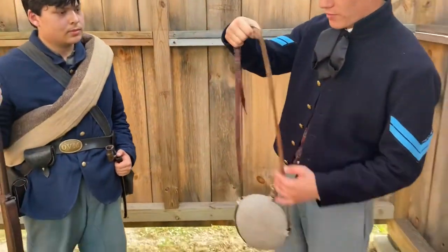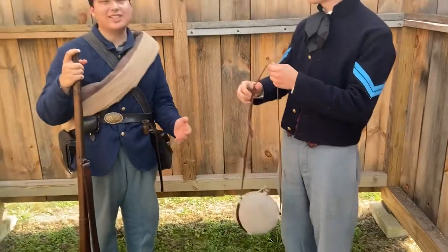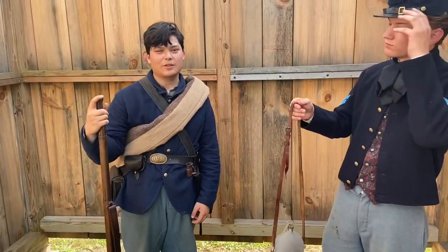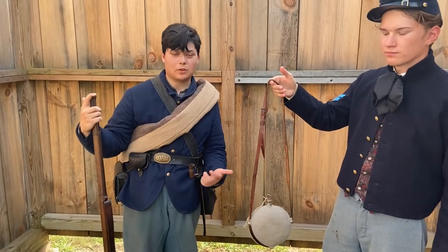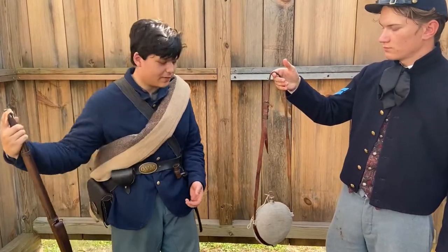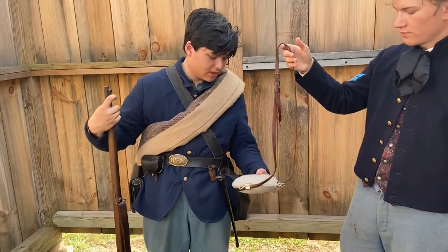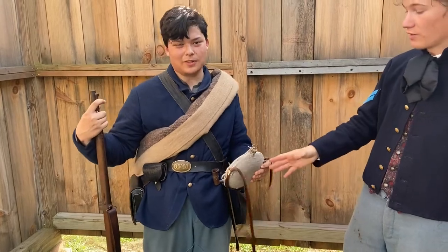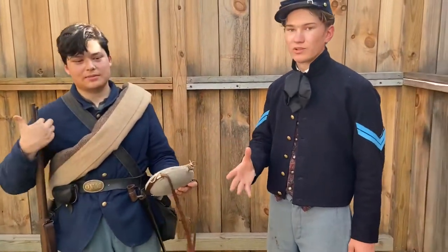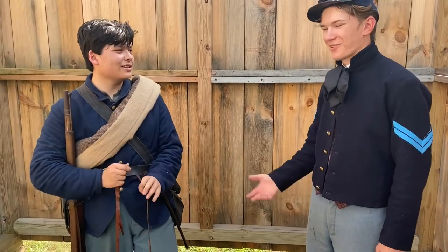Leather was also very common for the strap — this is a leather strap, which is more of an early war thing before they transitioned to canvas. For canteens, it all depends on the maker. There were a lot of depots: Philadelphia depot, Cincinnati depot for the western theater, New York depot of course. This is a smooth canteen; you also had the corrugated bullet-side style.